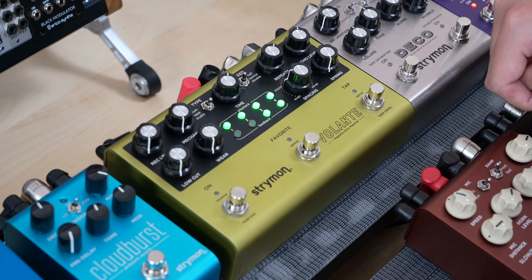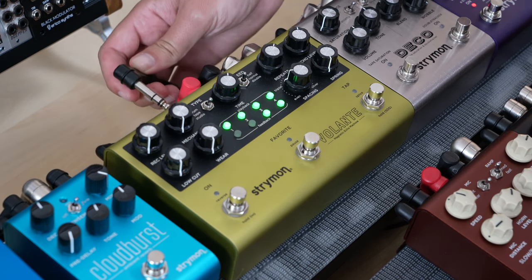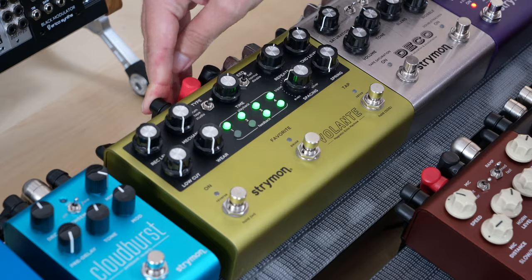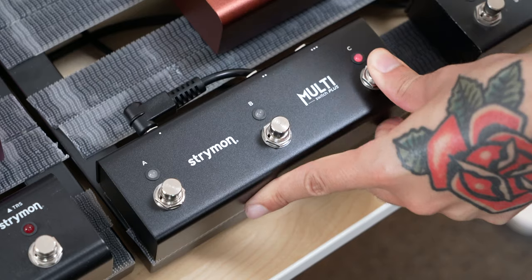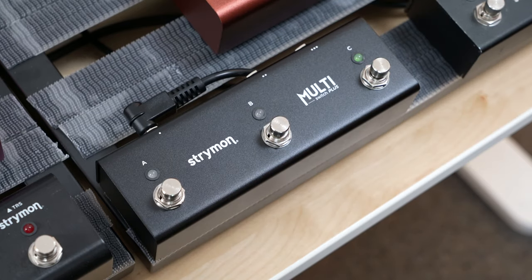To configure Multi-Switch Plus, start by connecting a TRS cable to Volante's expression jack. Then, press and hold the C footswitch on Multi-Switch Plus, and connect the other end of that cable into any jack on Multi-Switch Plus. You've now configured both pedals.